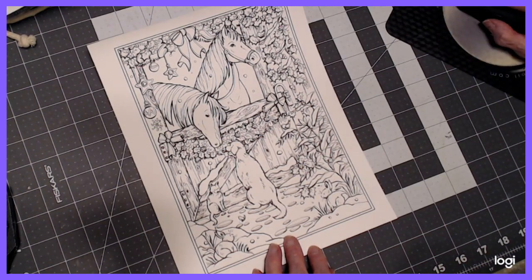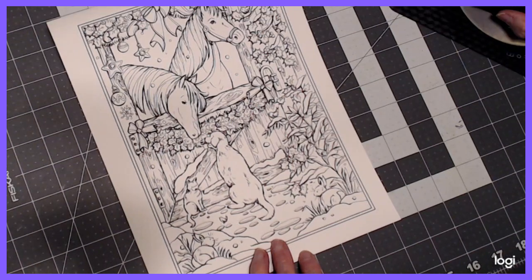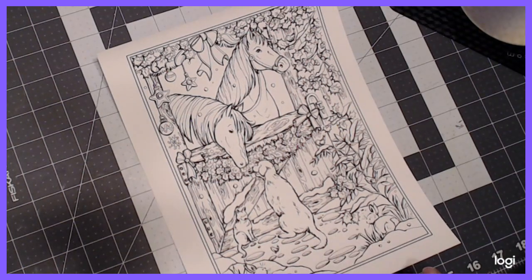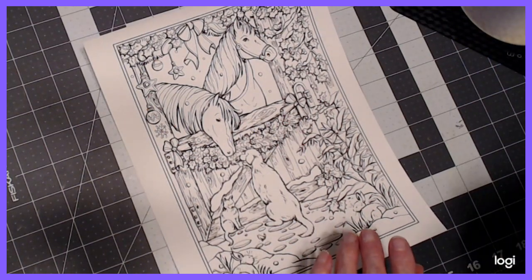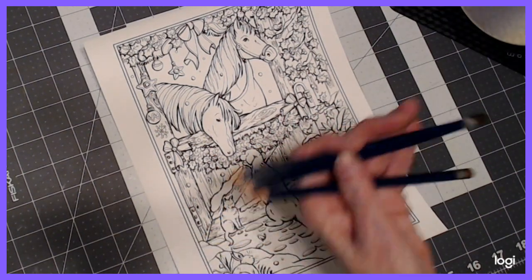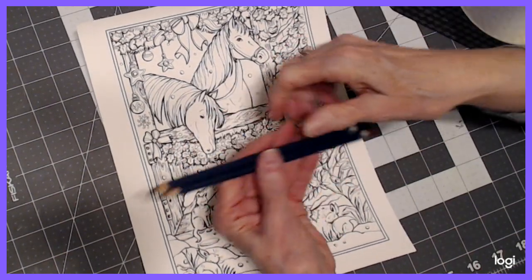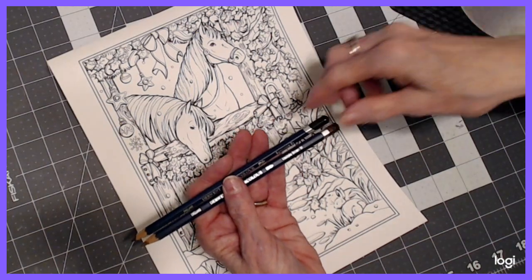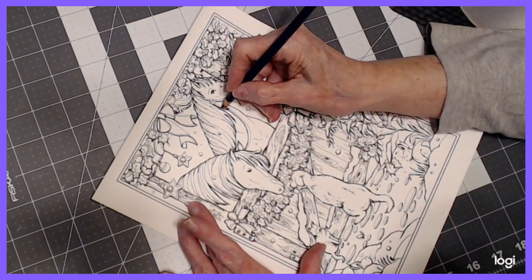I thought I would zoom in a little closer, and that way we could start coloring. I thought I would start with the horse. Let me get out the colors for horse number one — Burnt Umber and Van Dyke Brown. There's Raw Umber. I'm going to take the dark color, the Burnt Umber, and do the horse's body, and make the mane a little lighter. That's just sort of my idea, and it's watercolor.